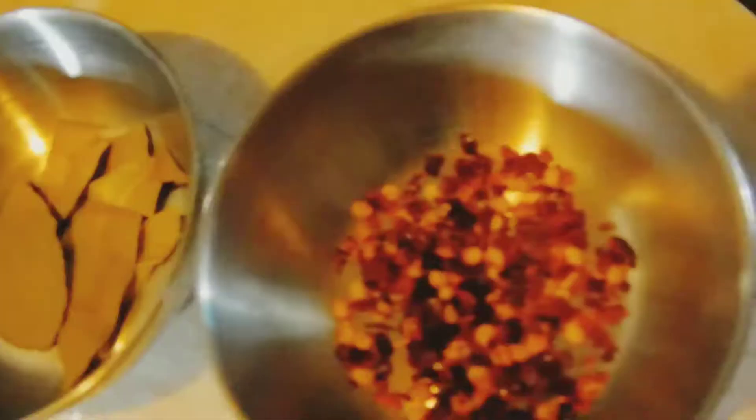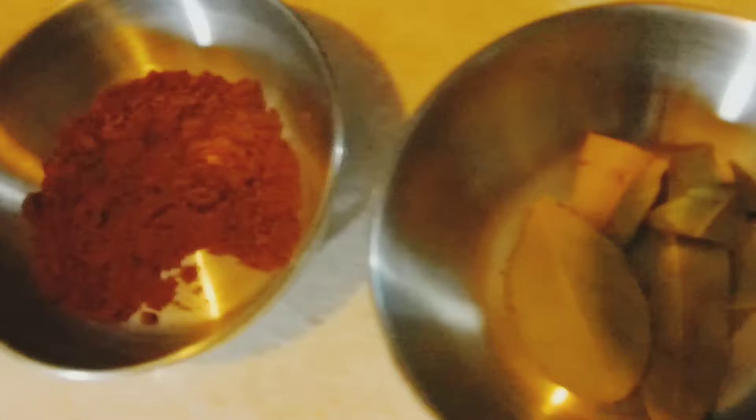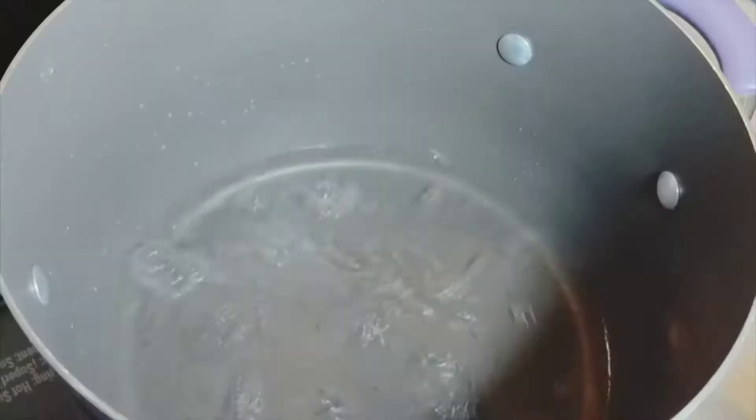You're gonna need crushed red pepper, basil leaves, ground allspice, dill, salt, sugar, white vinegar or apple cider vinegar, water, and your pickles. You're also gonna need a pot because you're gonna heat that up.